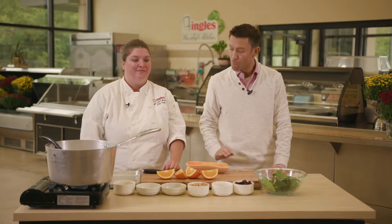Hi everyone and welcome to the Chef's Kitchen where Ingalls caters some of the best events anywhere. I'm Josh Michael here with Chef Kale and today we're showing you how to make some amazing food right there at your home. So Chef Kale, what are we doing today?